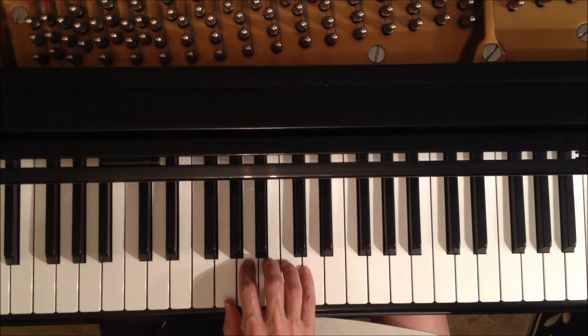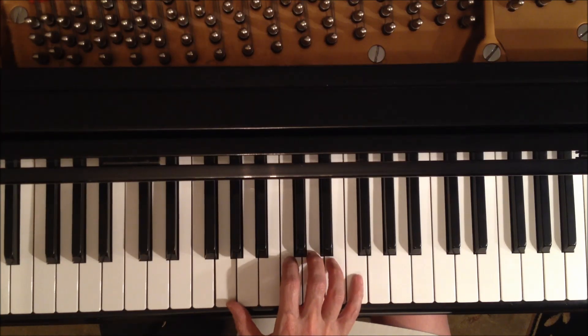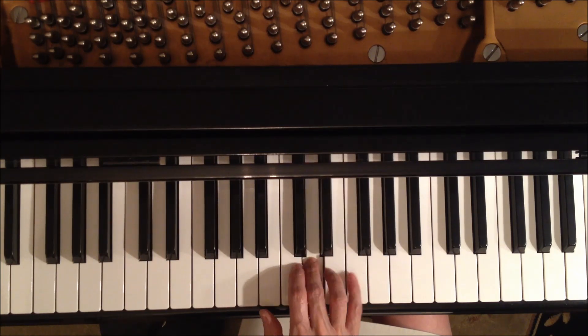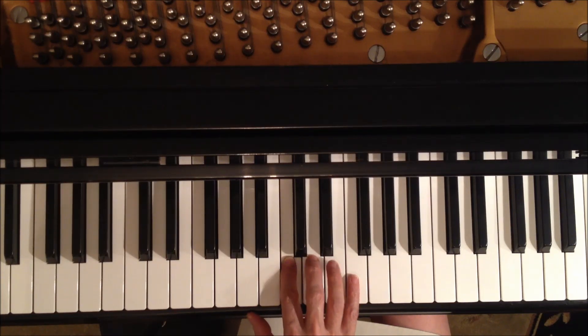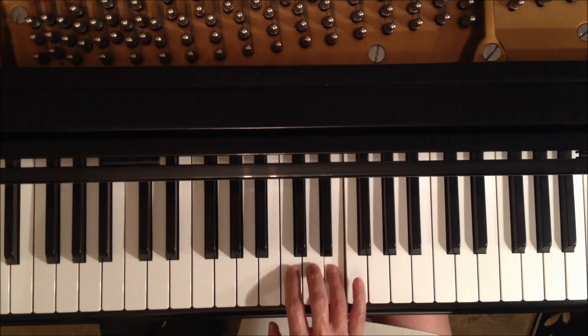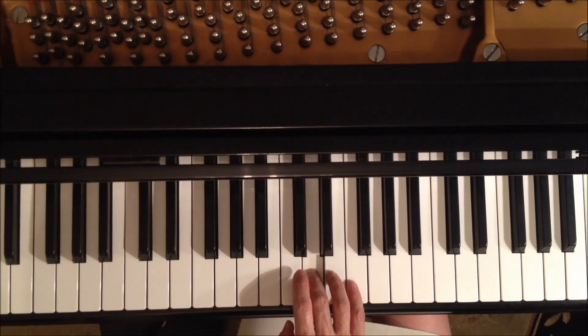The next part we stay with the thumb on G but open up the hand so second finger is now on C. It goes like this — G, C, then we're just walking up, then back down, and then turn around and end on D.